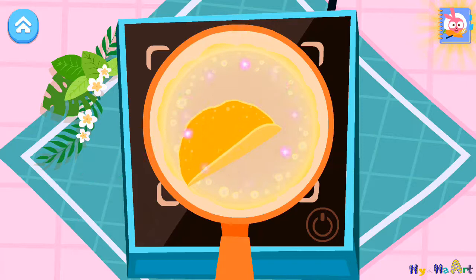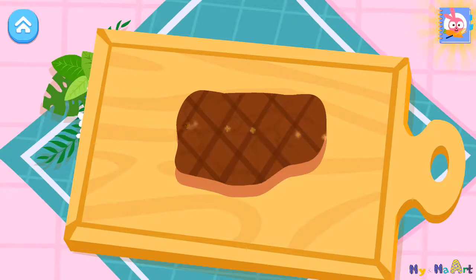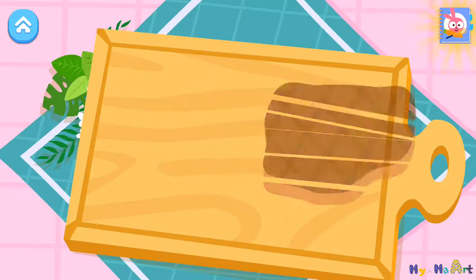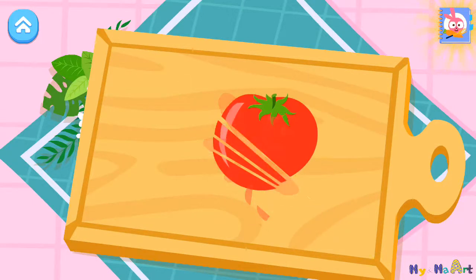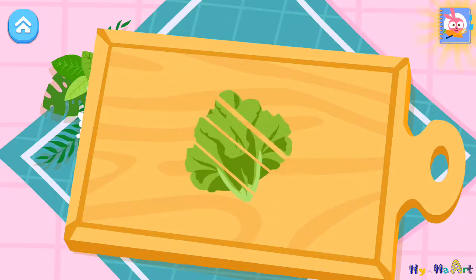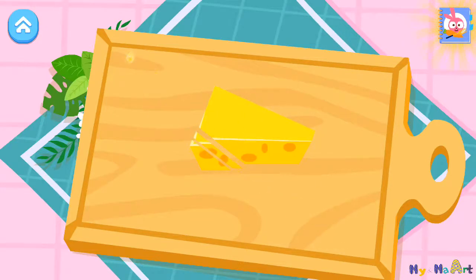There you go. Let's chop the vegetables. There you go. Very nice. There you go. Very nice.